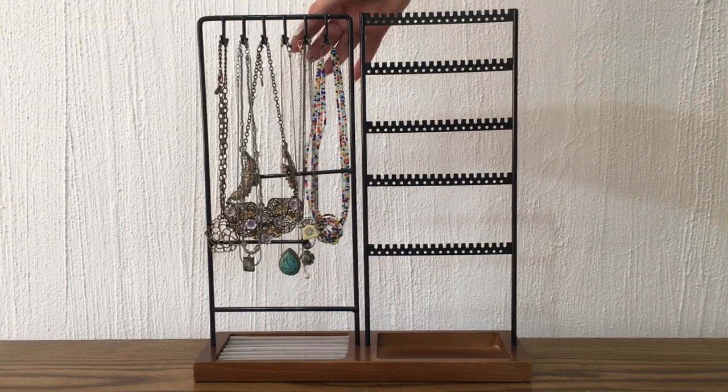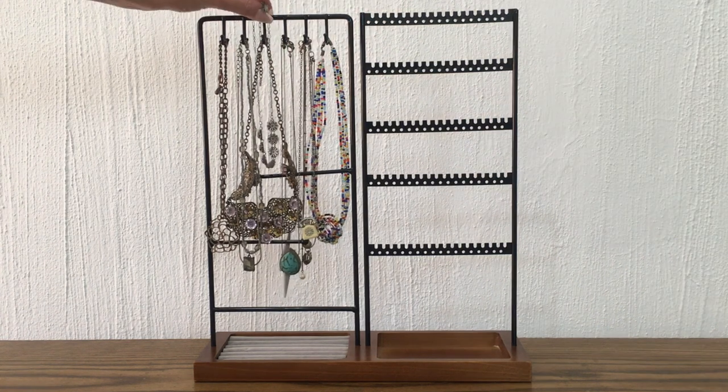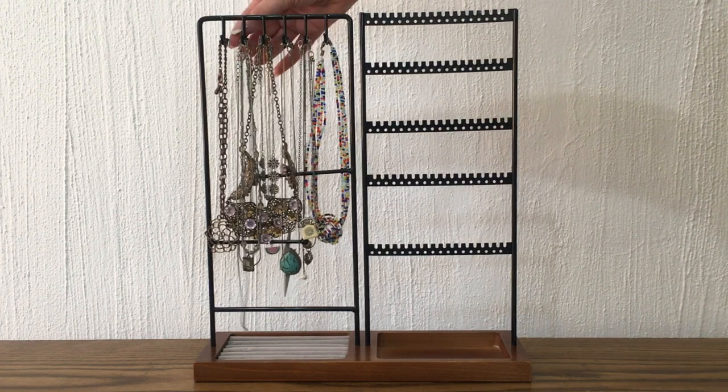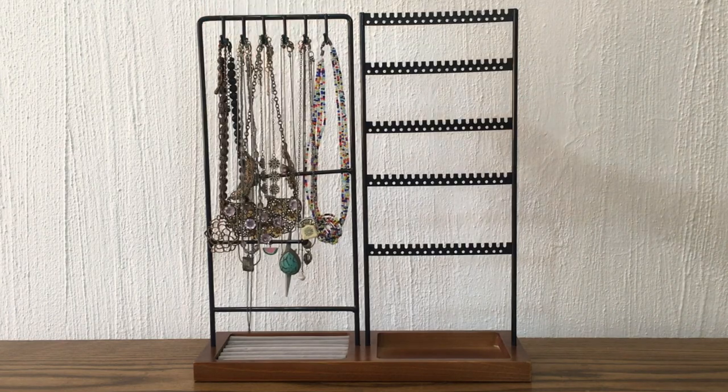In the past I made DIY organizers and they worked for the collection I had at the time. I don't really rate any of the ones I made — I started really small and I liked those — but I wanted to give this one a try because my collection has grown.